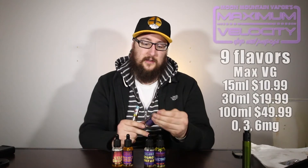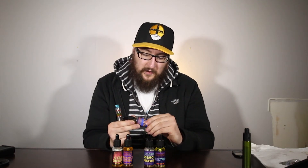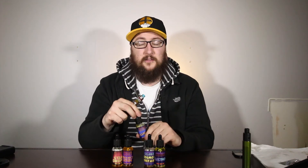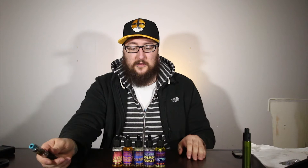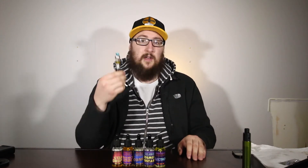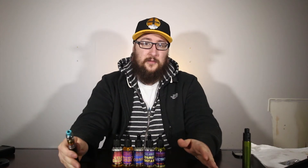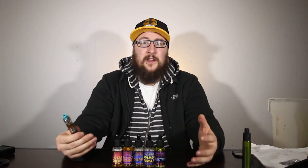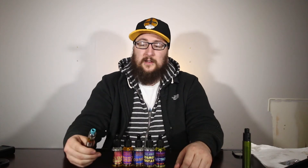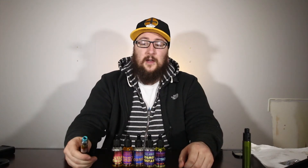Next flavor is going to be Comet — another one of their Maximum Velocity e-liquids, so it's max VG, three milligram. The flavor description is 'the crunchy floaty breakfast favorite, milk and borealis berries included.' So I'm imagining this is supposed to taste like Crunch Berries cereal. I believe this actually used to be called Captain Comet, so they must have changed the name recently. I'm not the biggest cereal flavor fan, but I think this one really hits the nail on the head — I get that cereal-y grain flavor as well as a really nice sweet berry mix.